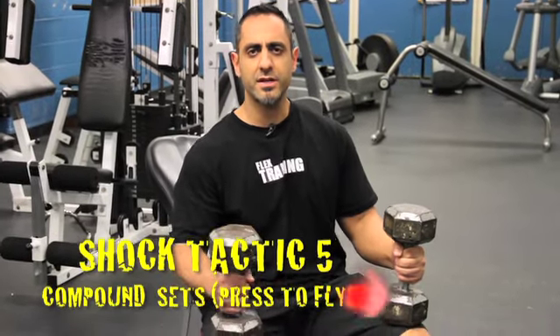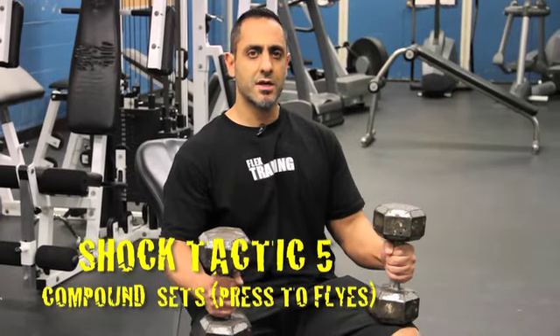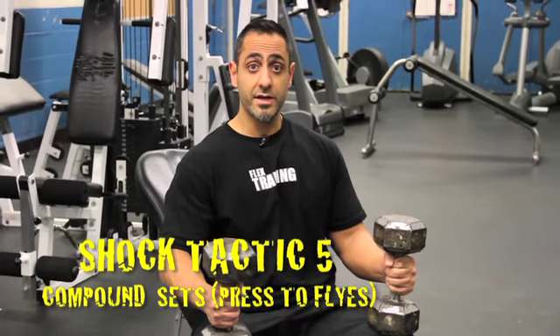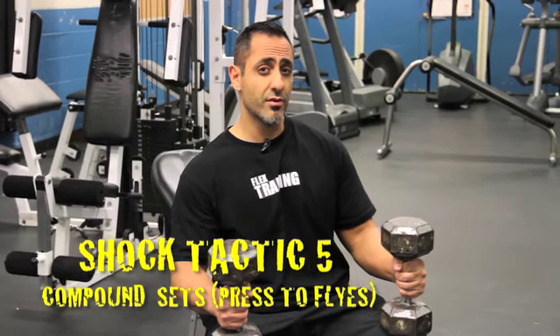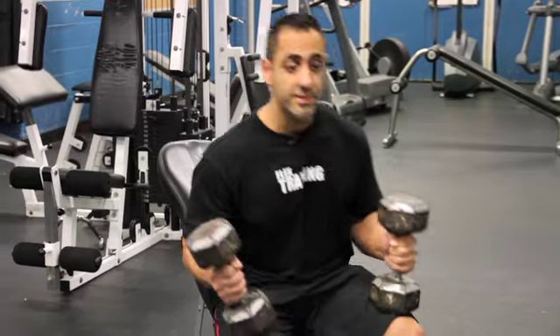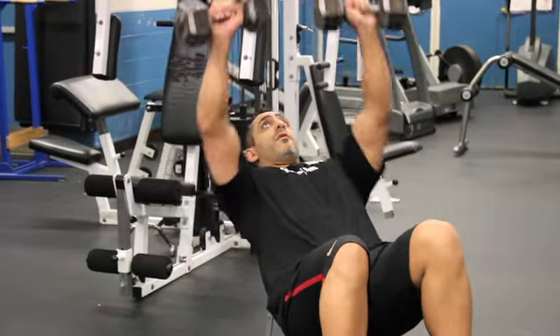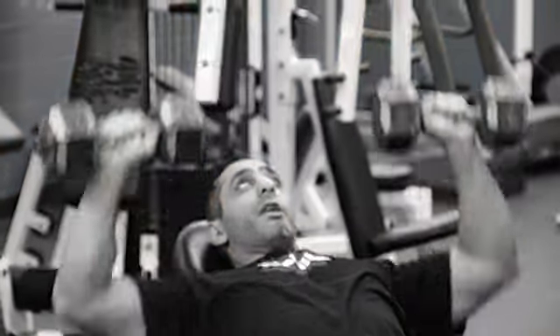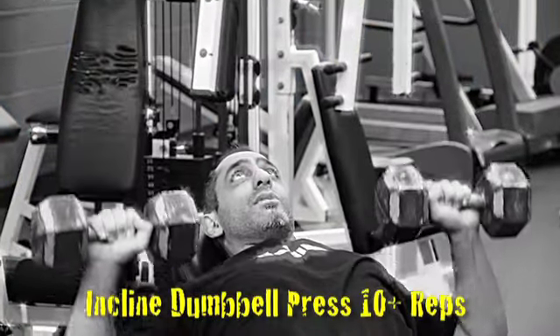Alright folks, this is our last installment on Shock Tactic number 5 for your chest. We're doing compound sets — two in a row for the same body part — going from a press to a fly. Remember, pre-exhaust in series number one was flies to press, so now we're going to go press to flies. You're going to go four rounds of these with one minute rest in between, maybe a minute and a half.